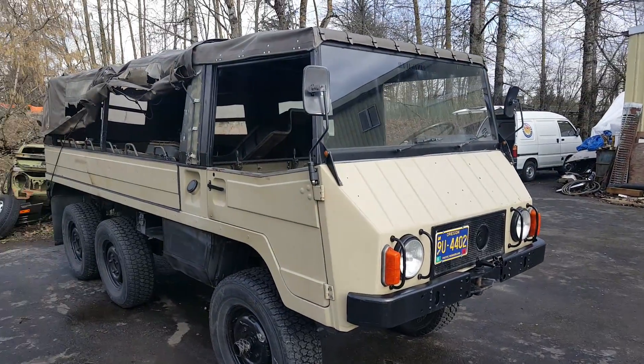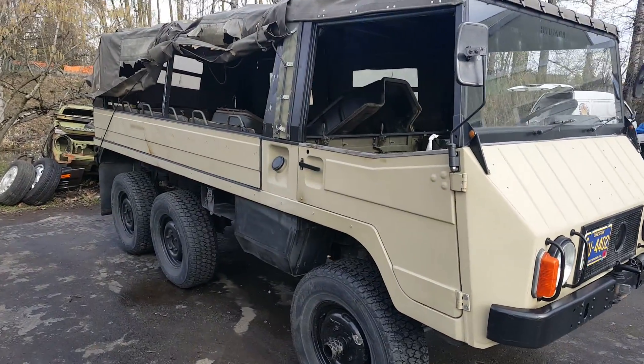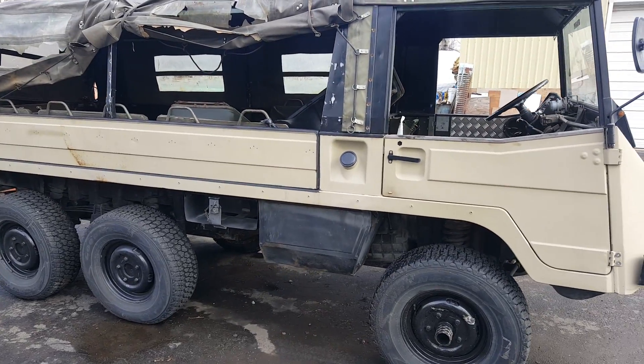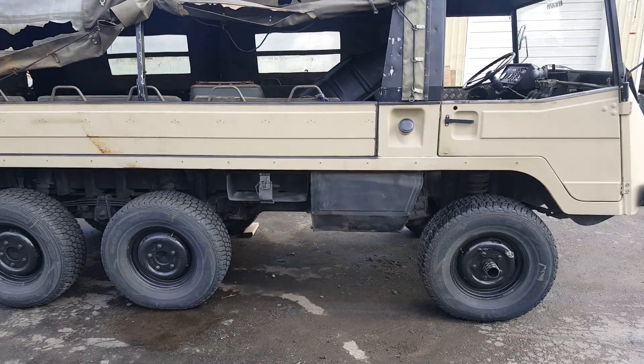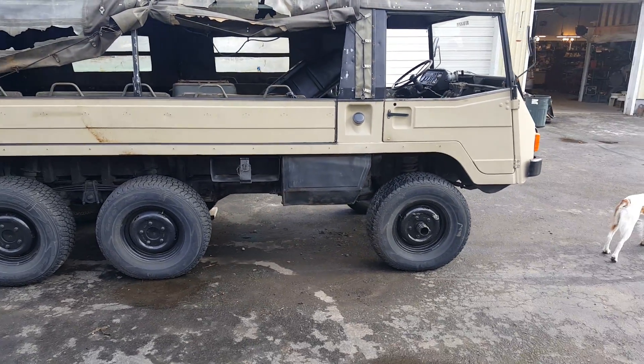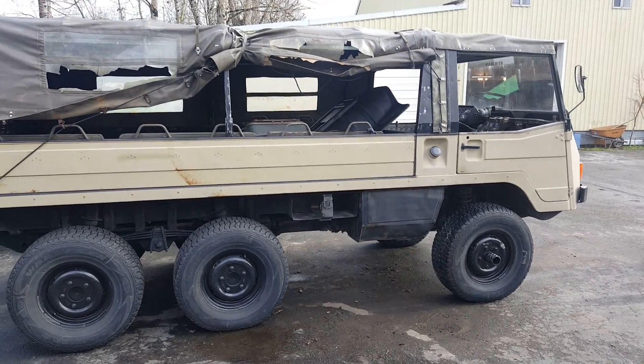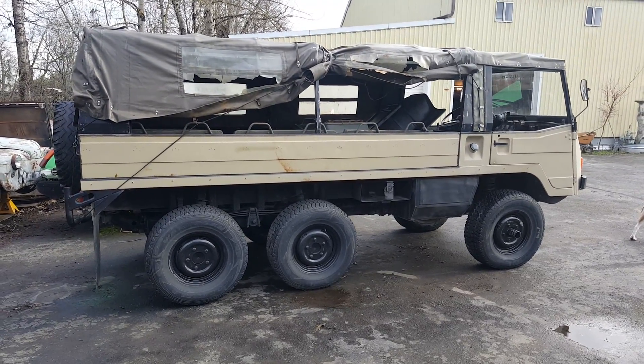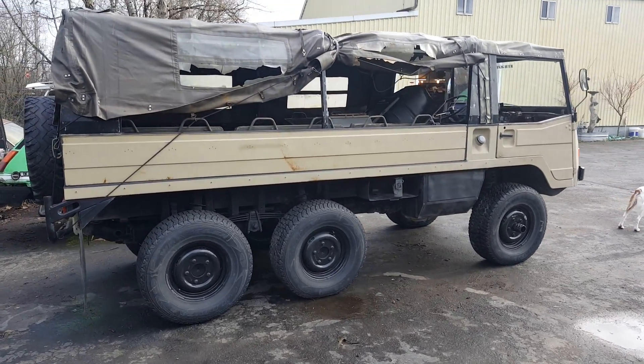We've got to bring this baby back to life - it doesn't do anybody any good just sitting around collecting rust and dust. This guy couldn't find anybody else to work on it, and of course I'm more than happy to work on a unique vehicle such as this 1973 Pinzgauer 710. Thanks for watching - we will catch you on the next video.